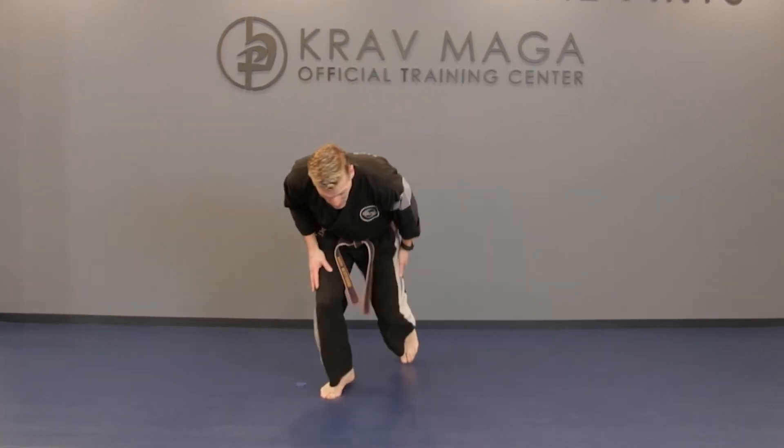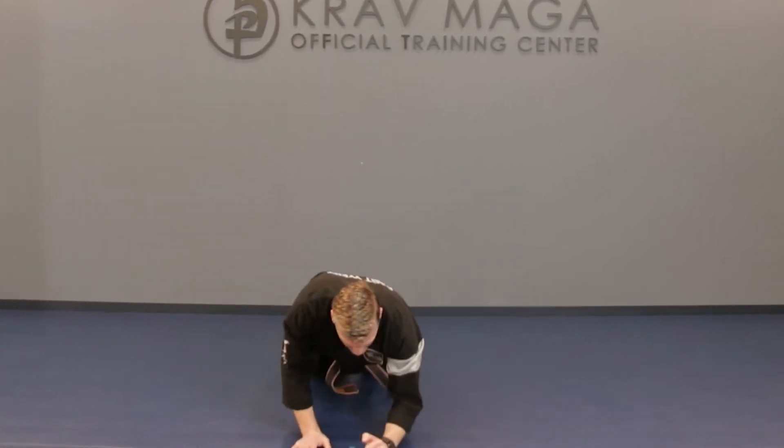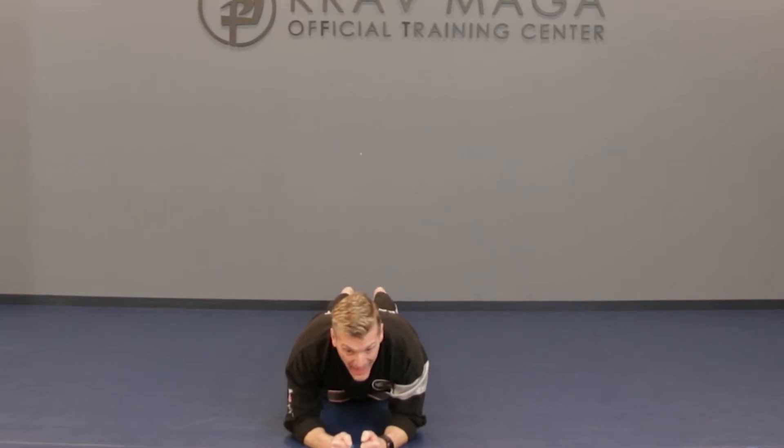Go ahead everybody, assume the plank position and keep your back straight. Focus on your breathing, and we're going to hold this for 30 seconds. Now, it's very important — whatever exercise that we do, you just do your personal best. Put forth your best effort. If you're going to hold this for 15 seconds, then do 15 seconds. The goal is to make slow and steady progress. Keep it up, team.